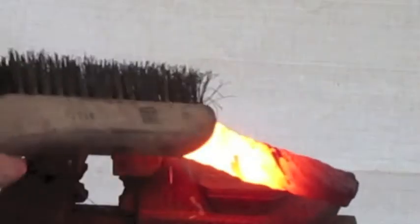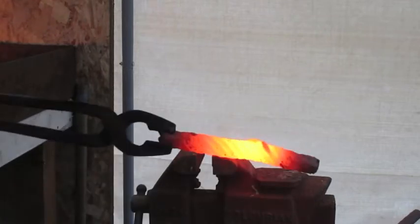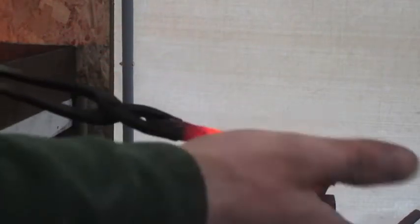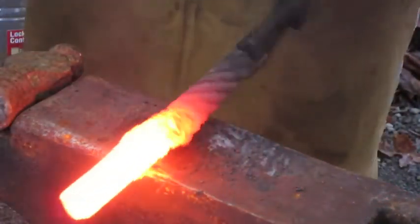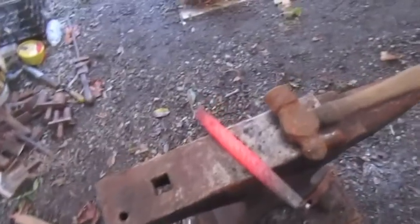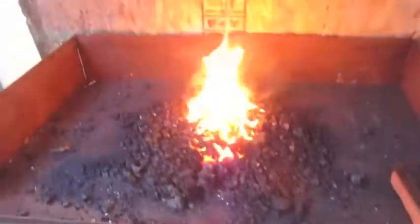I had a bit of a mishap in the fire right there — it got too hot. The only issue that's going to cause is with the pattern, so I'm not unduly worried about that. We'll stick it back in the fire and weld it all up. It was going so well too. I like it, I like how it's working. I'm really happy with it. I'll just get the rest of this welded up. There we are — I was able to weld this up, no problem.